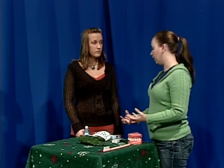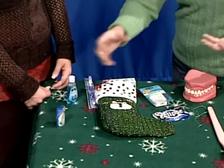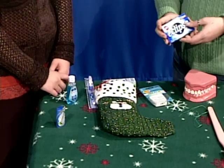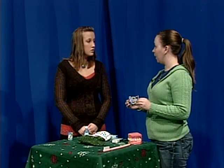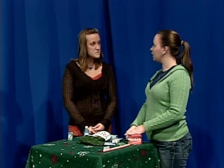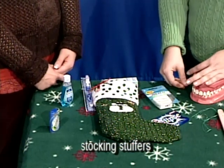Another thing that's kind of fun that a lot of people don't realize — now they have gums and mints that are actually going to do a lot to keep your mouth clean and your breath smelling fresh in between meals and brushings. I actually just received in the mail from the ADA a packet of Eclipse and another type of Wrigley's gum. They are now supported by the ADA as being effective in cleansing your teeth in between meals. So you can stick those in a stocking and kids think, oh, it's a piece of gum — but it's also helping them out.